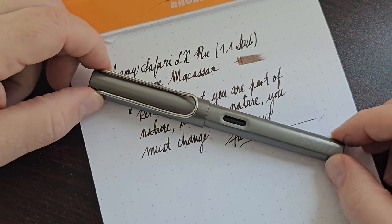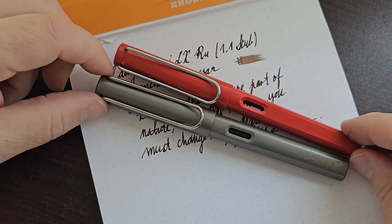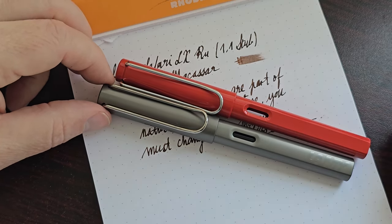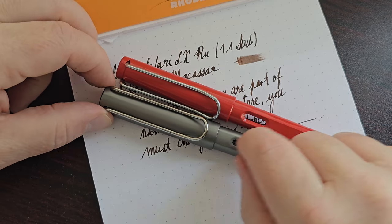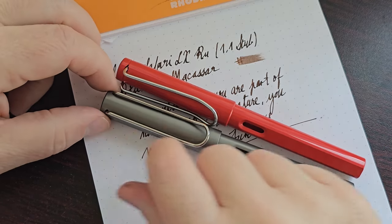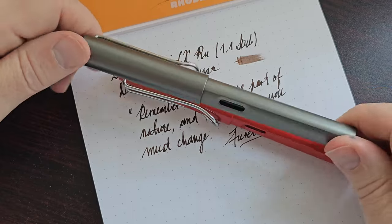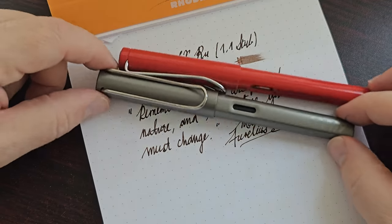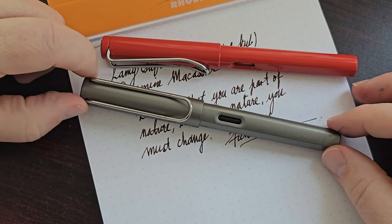But then when you take a step back and compare this pen to the Safari — even though they look similar — it is no longer the same pen. The differences add up to more than just tiny incremental changes. The metal aluminium body makes a difference; the slight increase in the width of the barrel makes a difference. Adding metal to the finial on the cap and the finial on the barrel adds that extra little weight. This is a much more premium pen — you feel it, and it shows in the writing experience. That's where it really matters.